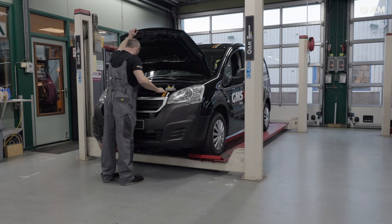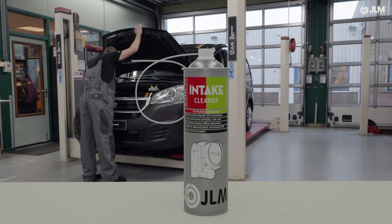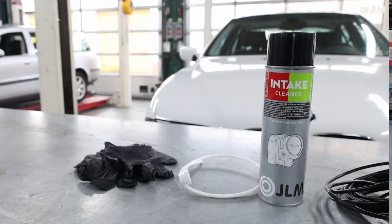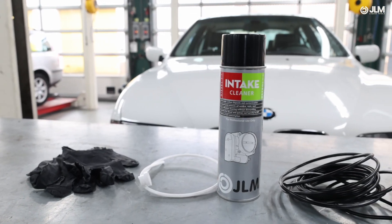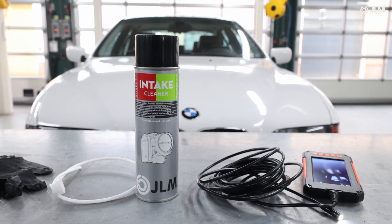In this video, we'll demonstrate how to use the JLM Intake Cleaner Aerosol to remove stubborn carbon deposits and restore engine performance for both diesel and petrol engines. This advanced formula is specifically designed for professional motor mechanics and comes with a 60 cm application hose for precision use.